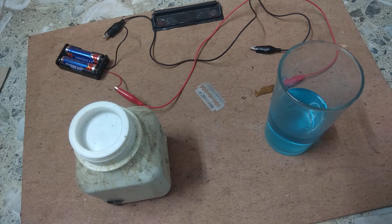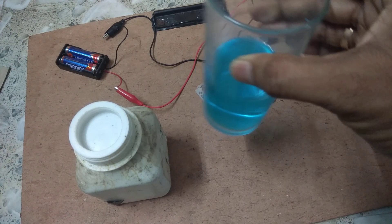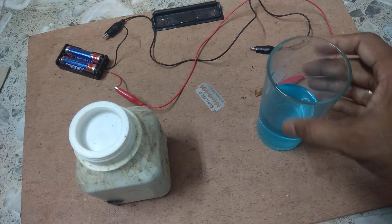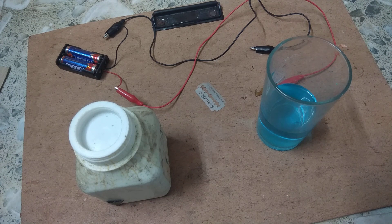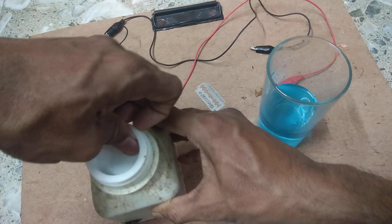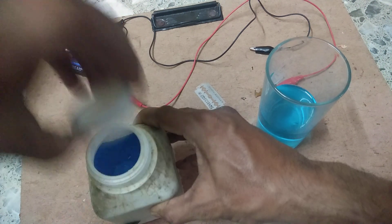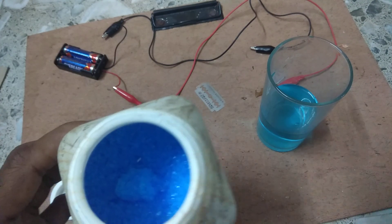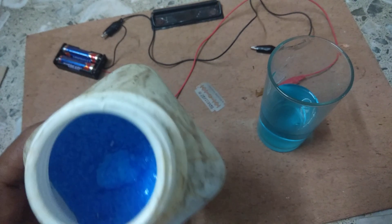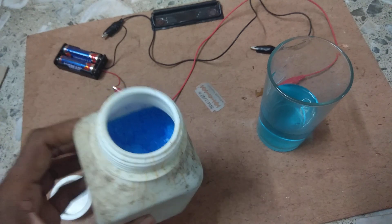For that we have taken a glass of water with copper sulphate. This is copper sulphate. The formula for copper sulphate is CuSO4.